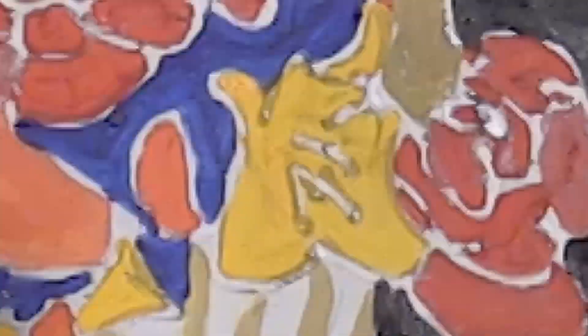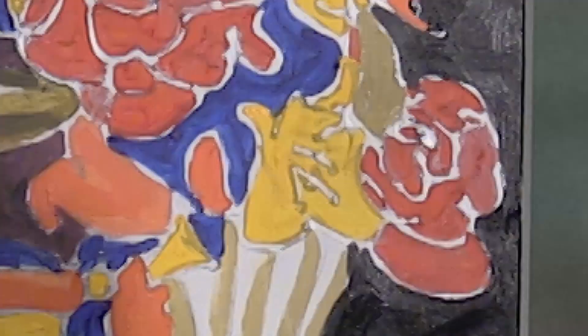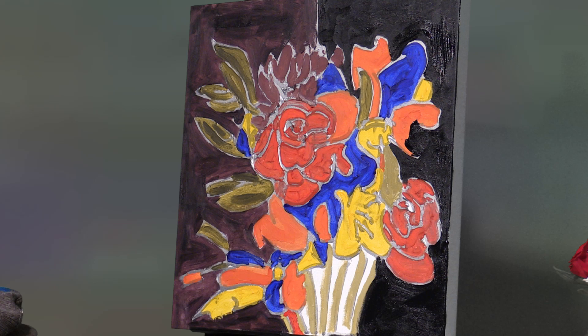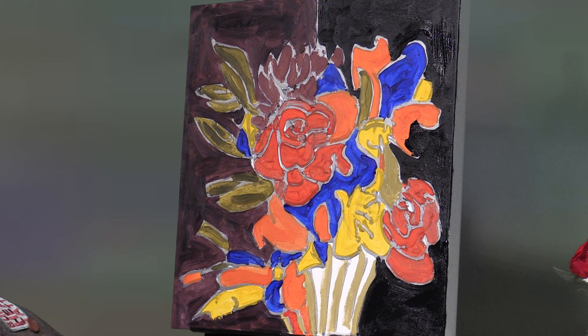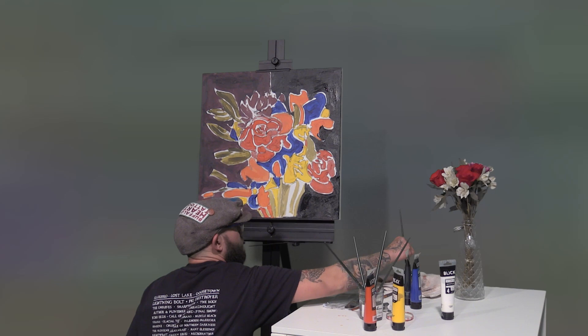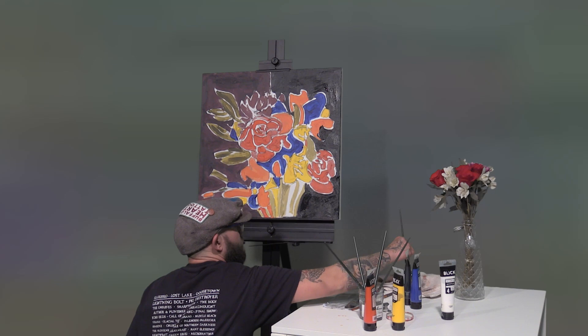Now I'm going to see all these white spots down here in the stems and we're going to make kind of a rainbow: orange next, then yellow, then green, then blue, and then — thanks to Mickey Mouse — we now know don't forget there's purple too.